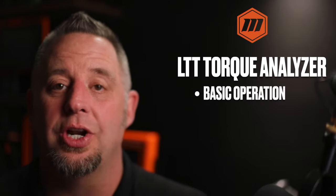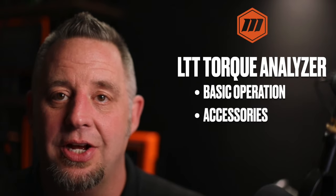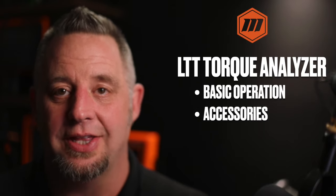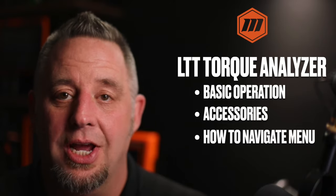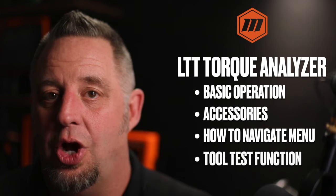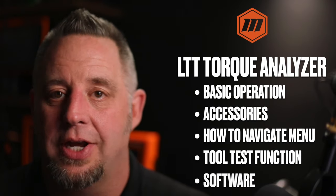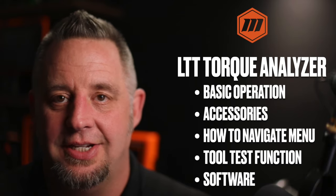In this video, we're going to look at the basic operations and the different modes that are available with the LTT. We'll also take a look at the different accessories that are available, how to navigate through the menu structure, the tool test function, and finally the software for the LTT.